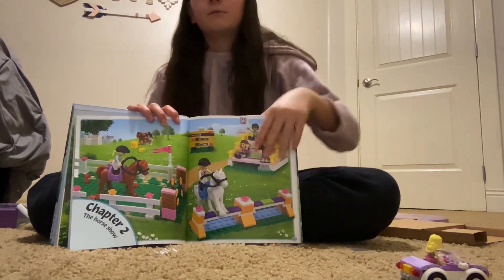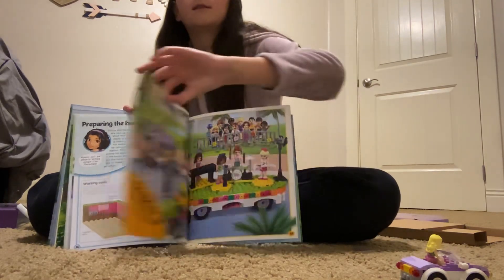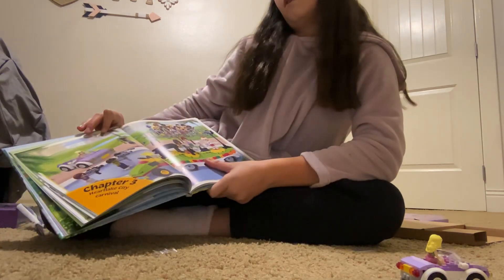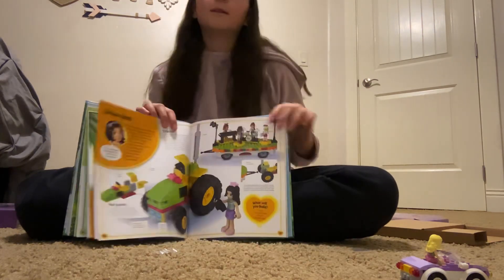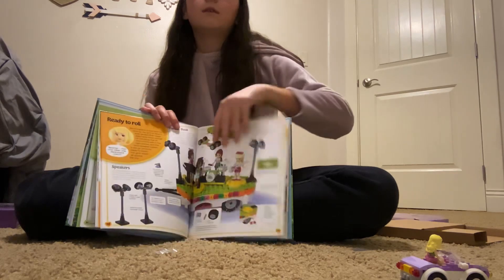And then we have chapter two, which is a horse scene. And then chapter three, which is Heart Lake City Carnival — that is going to be so fun. I'm just going to build these probably once a week. Let's make a new scene.